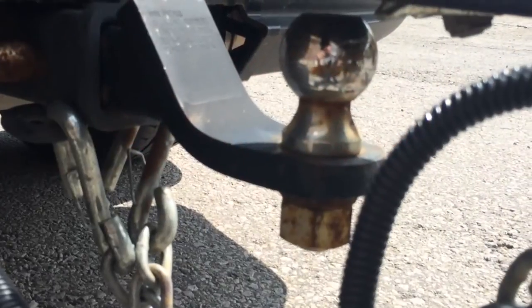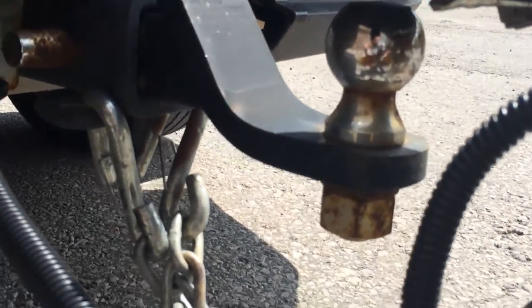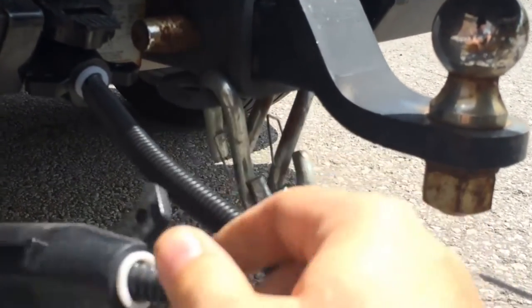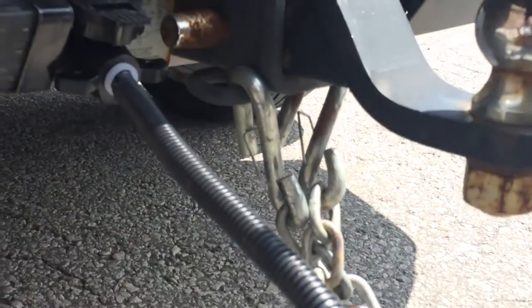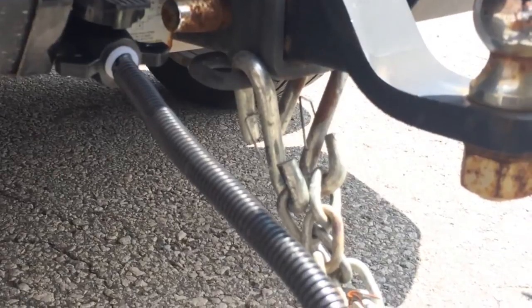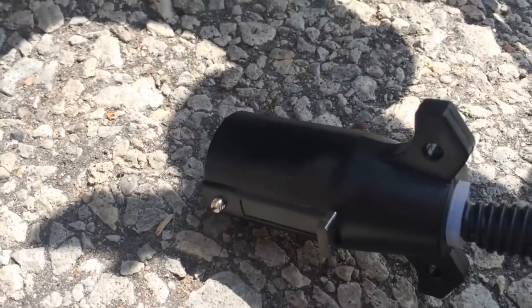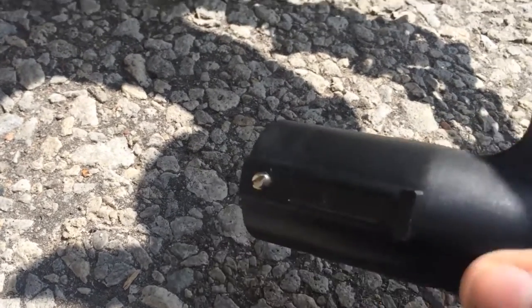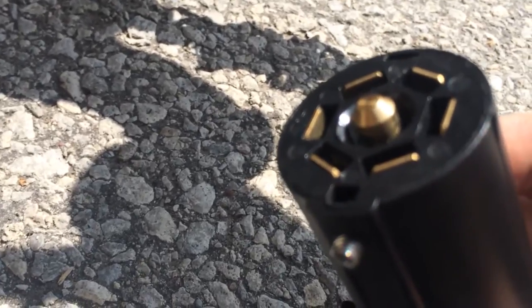I'm going to perform one further install — I'm going to wire in the trailer's 7-pin connector and the 7-pin connector from the trailer jack together so that I don't have to swap plugs back and forth. This step is completely optional. I'm going to begin by using a screwdriver to remove this screw from the side of the connector for the vehicle.